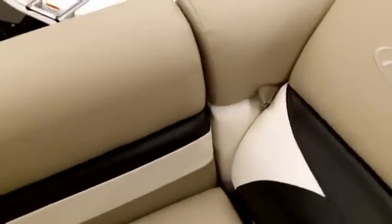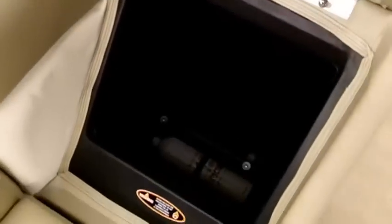There is lots of storage in these boats. Notice that one compartment has a fire extinguisher, and it is marked on the outside to indicate where the fire extinguisher is located.